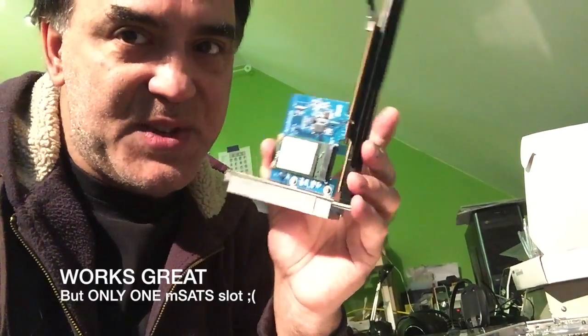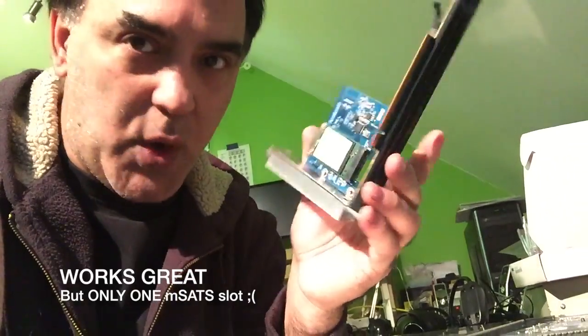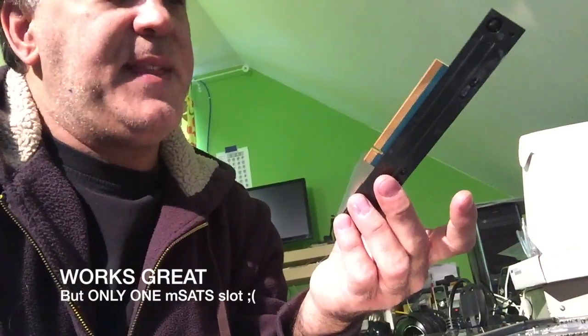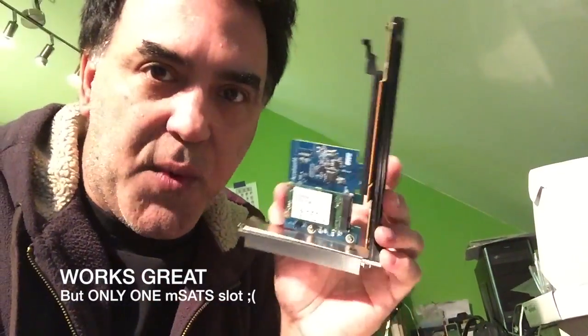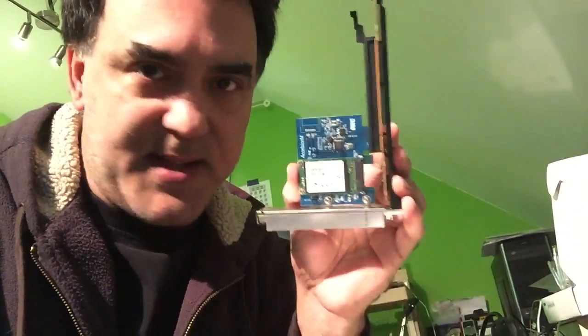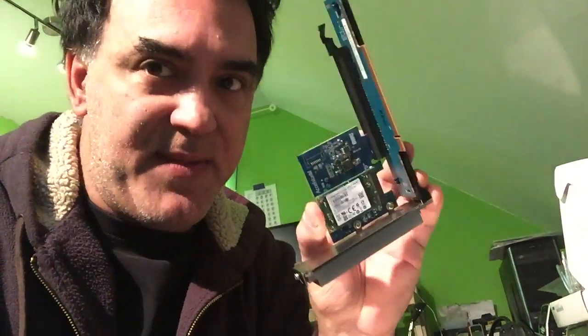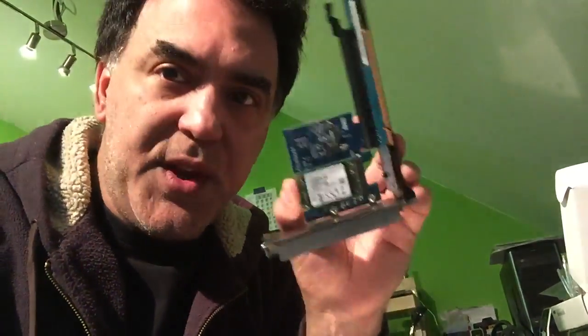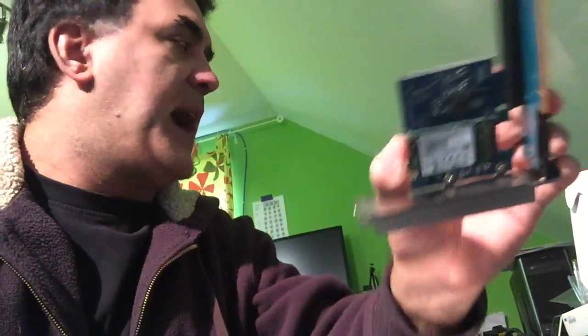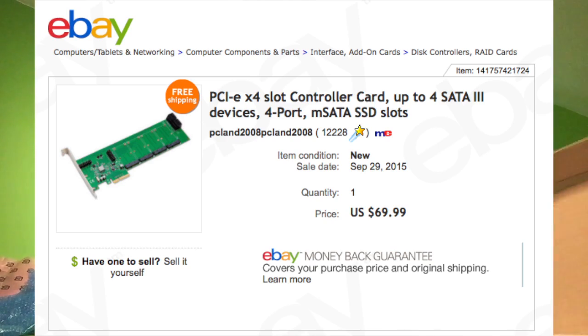The only downside is there's only one mSATA slot available on this card. But anything OWC sells for Apple — if they say it works, it definitely works, it's guaranteed. So I recommend this if you just want to use it as a boot drive. However, for a little more money — $69 — here is another alternative.